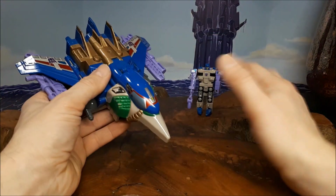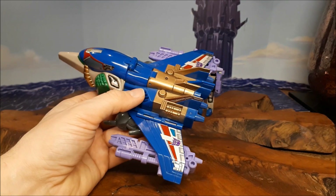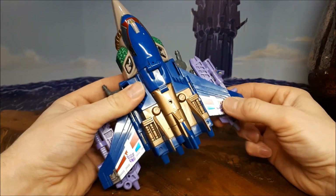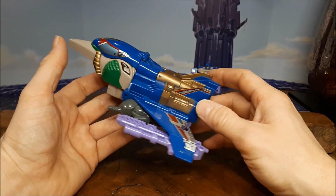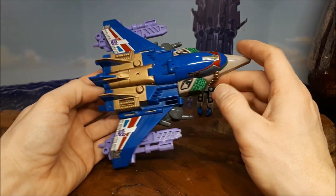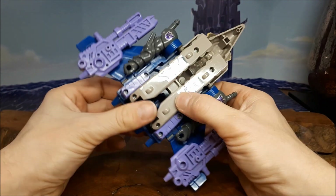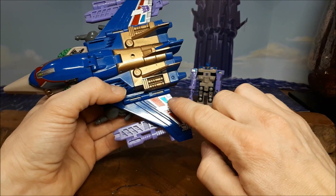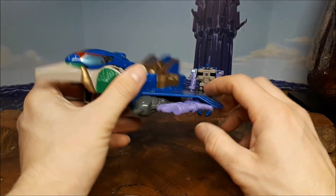Now, when you detach that, it actually looks even better as this spaceship here — it just looks so cool. And I really do want the new Titans Return Sky Shadow, and I'm hoping that for Power of the Primes it does get re-tooled into a decent Thunderwing. But this is just so cool — it's just brilliant, it's a great spaceship. You can plug the little gun into this little port just there if you wanted to. These have Repro labels put on because my labels are long since rubbed off. I did put these in the wrong place — you're supposed to move them up just a bit. But other than that, he is a cool-looking outer shell.